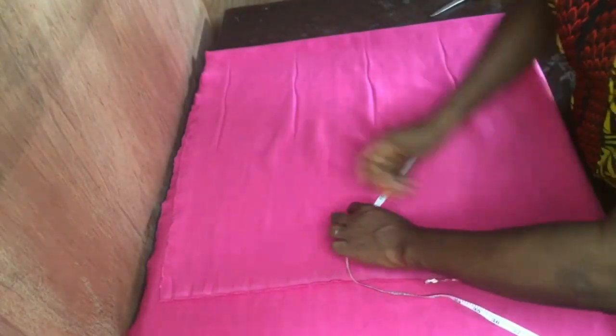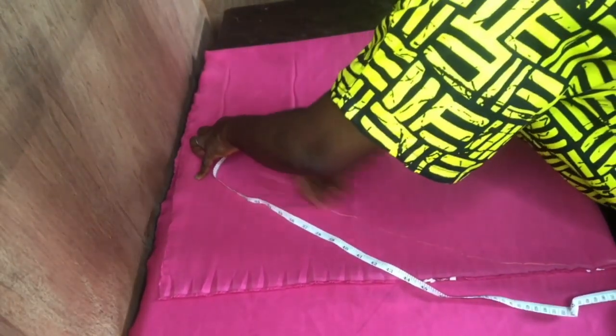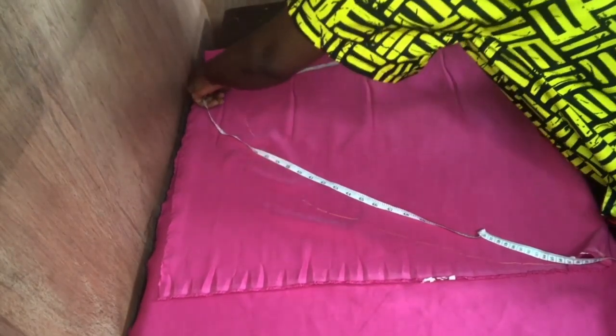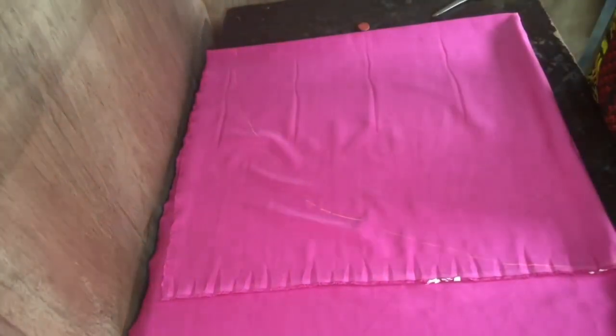When you're cutting your circle dress or your peplum, that's the same way you do this — just measure it round, then cut it out.